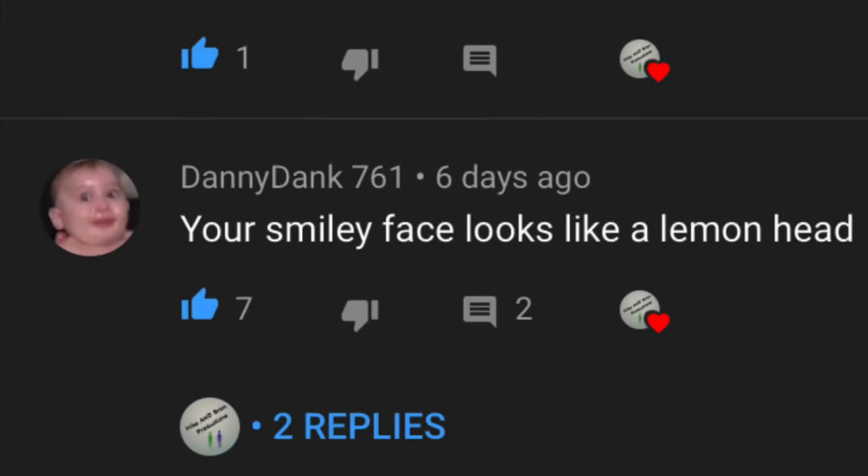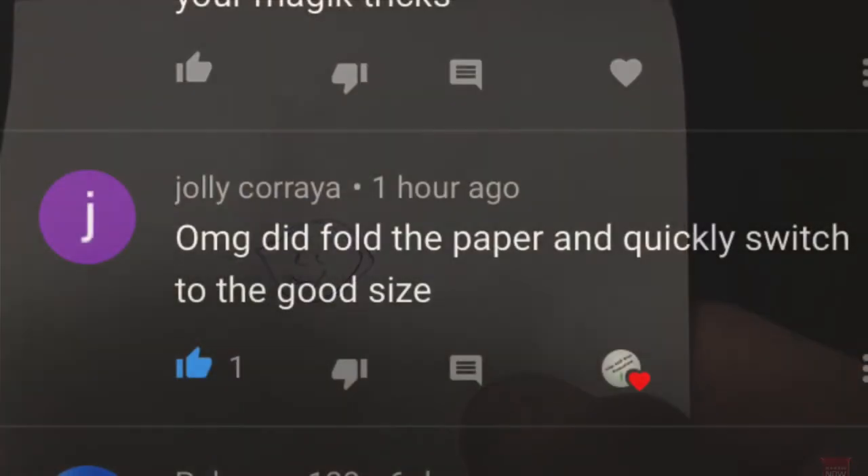Our next guess is Danny Dank. Your smiley face looks like a... that's not a guess. Are you talking about this masterpiece? Look, man, I spent four years in art school to be able to draw like this. I'd appreciate you not calling my smiley face a lemon head. All right, next guess.